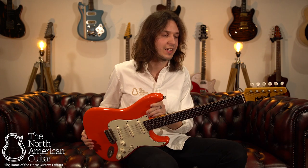For more information on the finest luthier-built instruments, please do subscribe to this channel, and if you want to know more about this S Classic in Fiesta Red from McMull Guitars, please don't hesitate to get in touch.